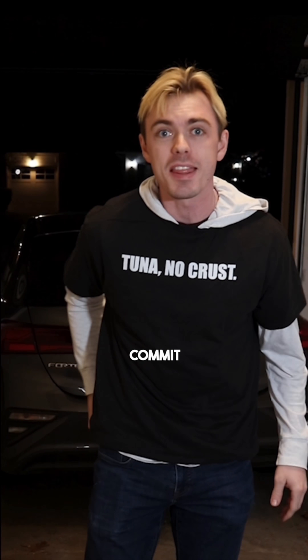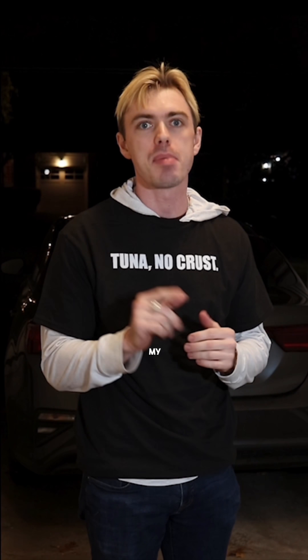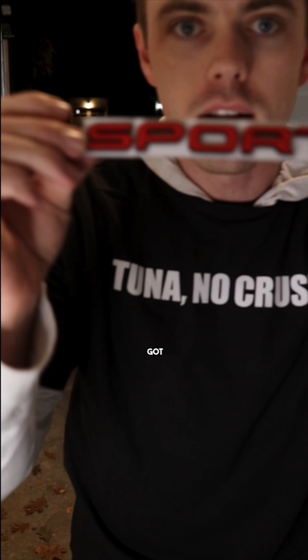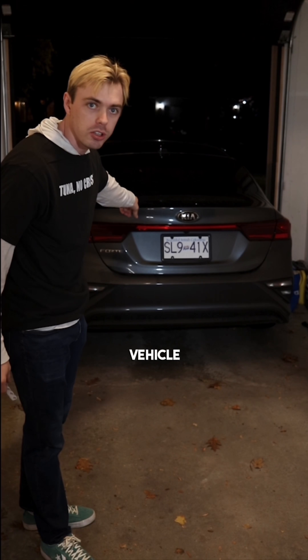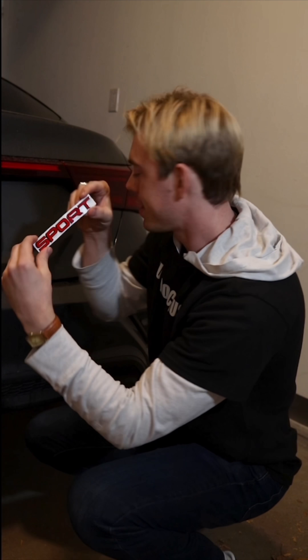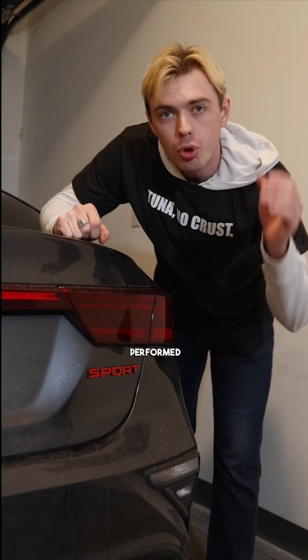Today I'm going to commit the ultimate sin of car modifications. Maybe the worst modification someone can do to their car — we got a sport badge going on a non-sport vehicle. First things first we prep the area and slap it on. We've performed the ultimate sin. Comment below if you think this is worse than putting an M badge on a non-BMW.